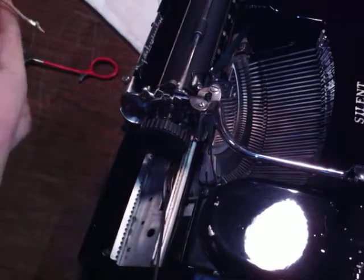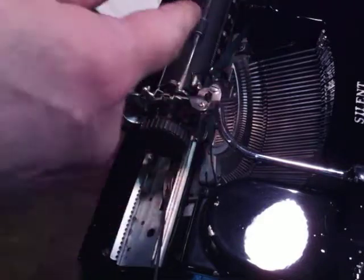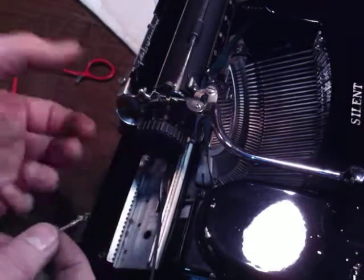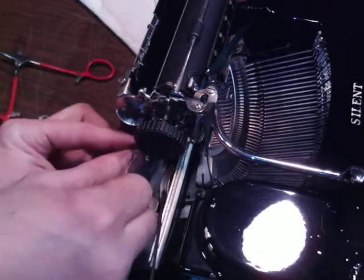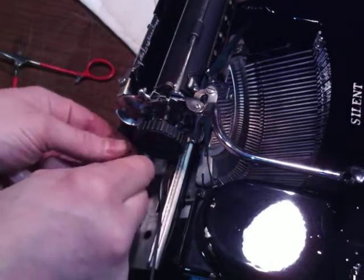I've attached a used drawband — I'm just going to reuse it from something else — and I've attached the hook end. What I would do is, if I didn't have a way of getting it through there, I could just pull it through, tie it onto the old one and just pull it right through. I still might do that.